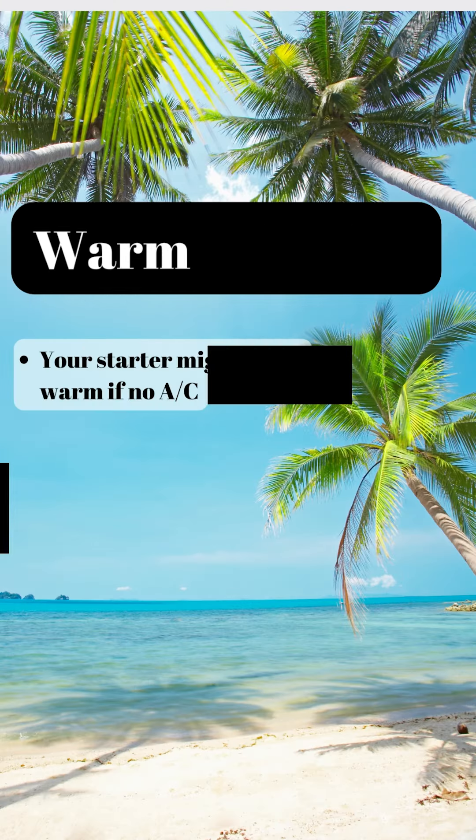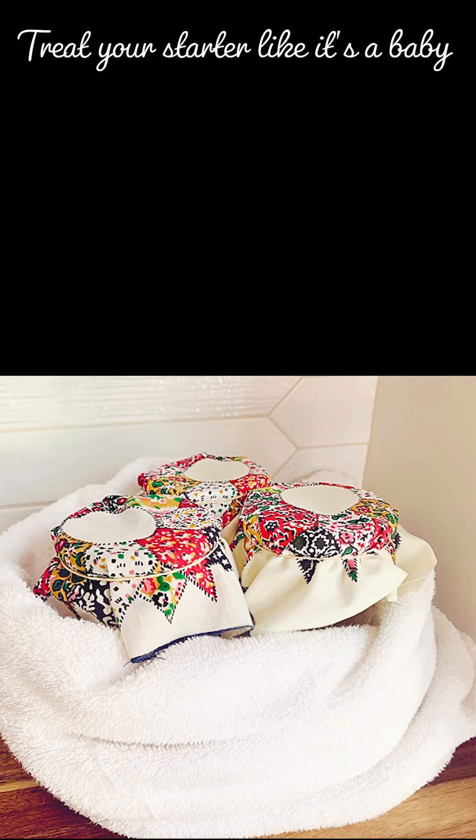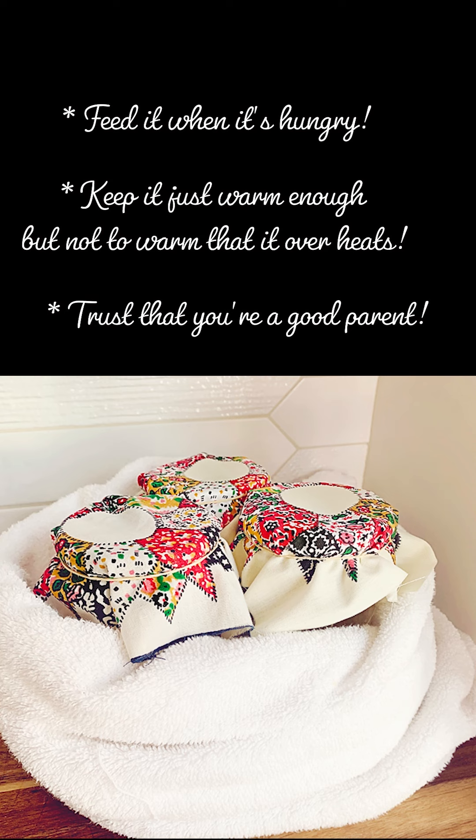If you're blessed to live in a warm climate, your starter might get too warm. To keep it cooler, place it on a cold counter, use cold water and cold flour to feed it, and keep it in a cooler room like a basement. Have a wonderful rest of the day — I'll see you later on today when we'll check our starters again. Bye-bye!